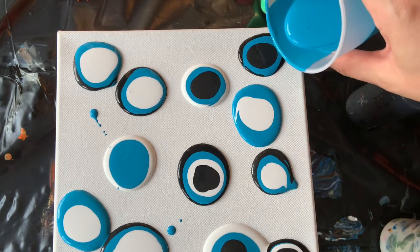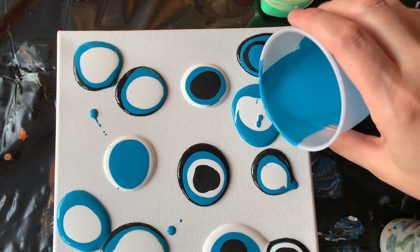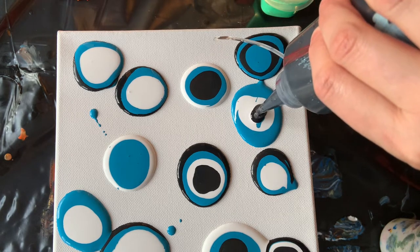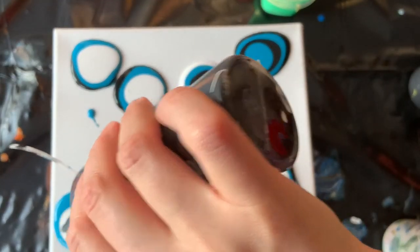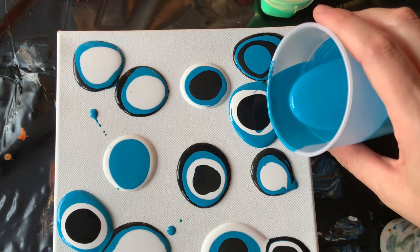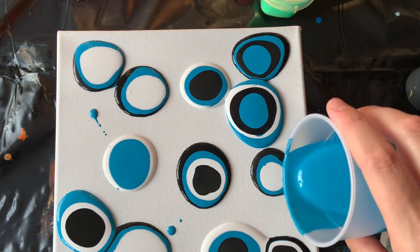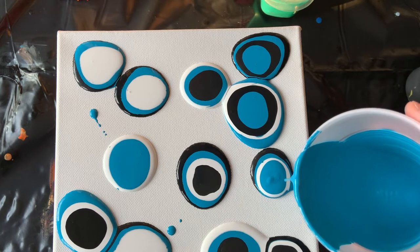And then we'll do blue again. So with a puddle pour — you get your colors staying nice and crisp. You don't get the mixing that you would with other techniques. So that's one of the fun things about a puddle pour. It is a little bit of a slow process, but take your time and try to enjoy it.